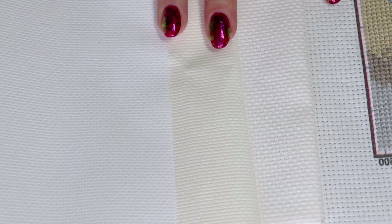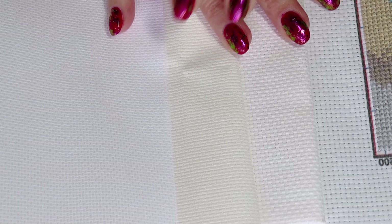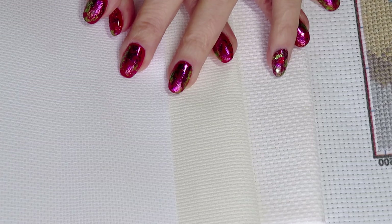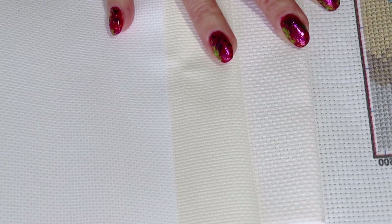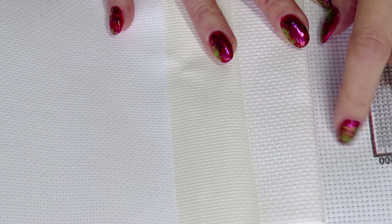I have here four different counts of Aida and you can probably see they are different not only by size but also by color. To explain the difference better: the smaller the number, the bigger the canvas crosses. This is 11 count, this is 14, this is 16 count, and this is 18 count.